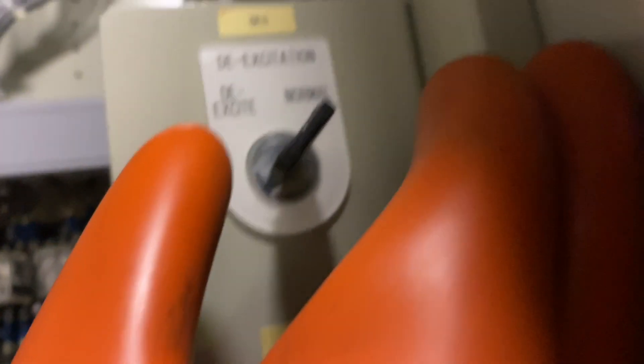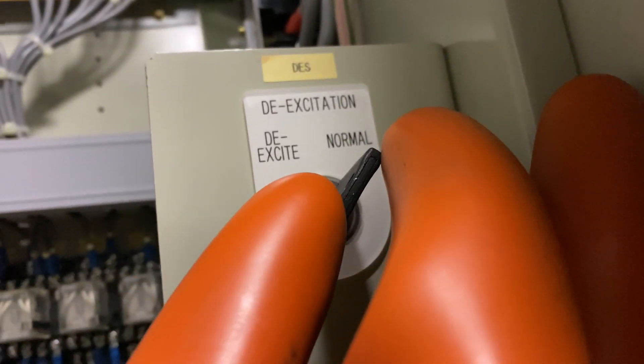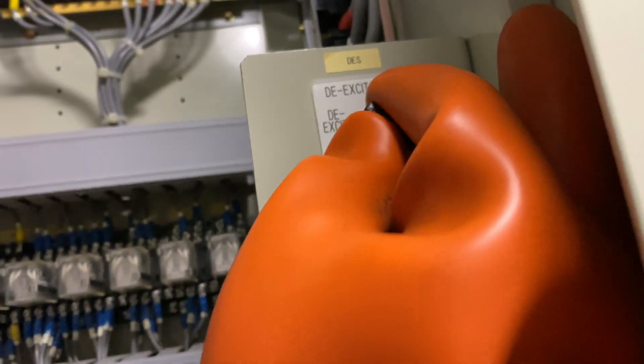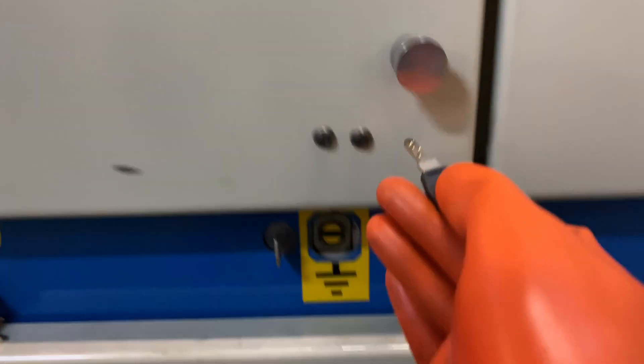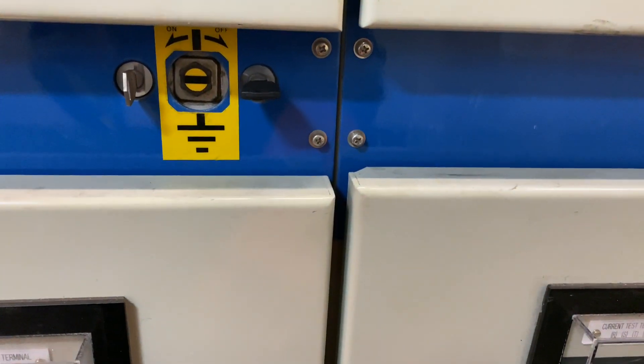We have the de-excitation key. We need to de-excite. An alarm will come — take the key, and the key will be used for the grounding.